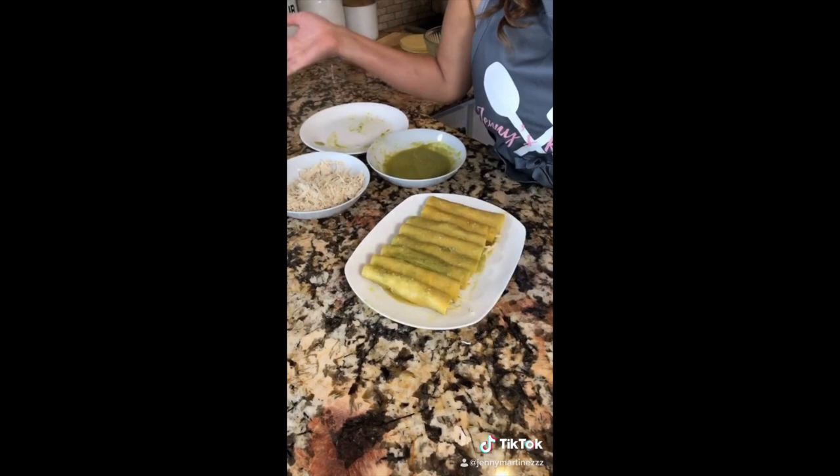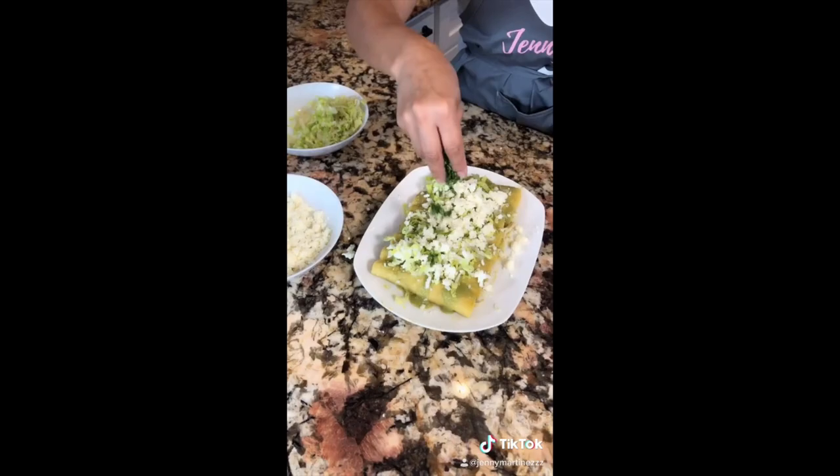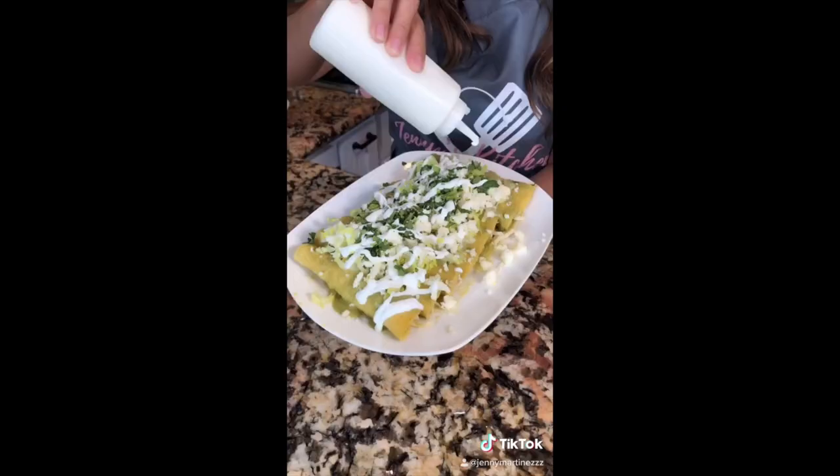And we're almost done — look at this, beautiful. Add some more salsa, add some lettuce, queso fresco, cilantro. Don't forget the crema. Y listo. This is my suegra's famous recipe.